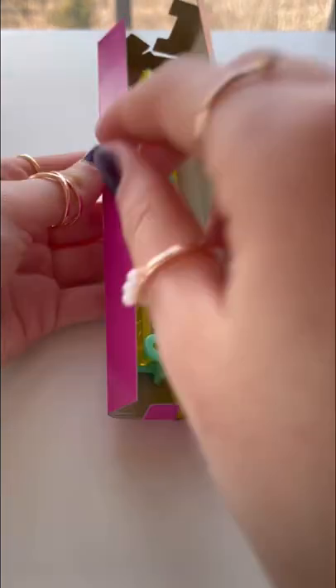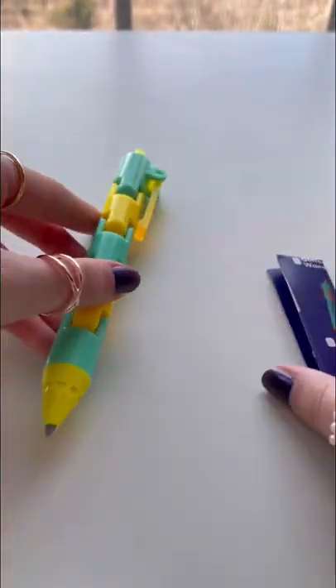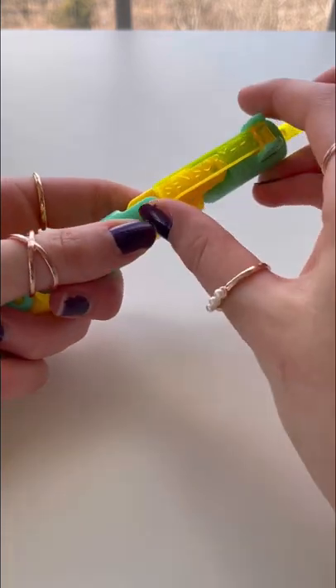Whoa. You guys, look — we got this pen. Oh my gosh, it looks like a wacky track. Let's see — we got the bend pen. First off, these colors are absolutely stunning.